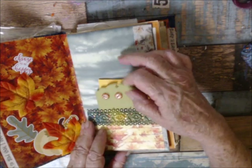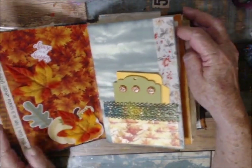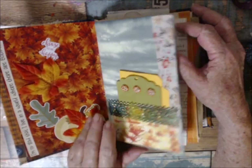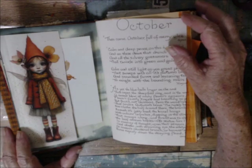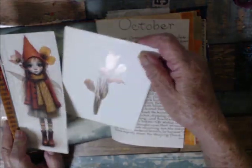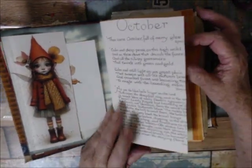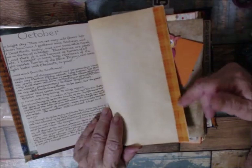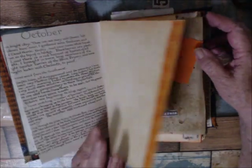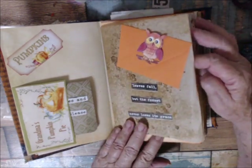I didn't do much to this inside cover yet — I just put some fall leaves. Here's another page out of the book that I turned into a tuck spot and put a postcard in it — fall colors on it. This is the Country Diary of an Edwardian Lady, and I haven't decorated it here; I just used some washi tape to make the page border.